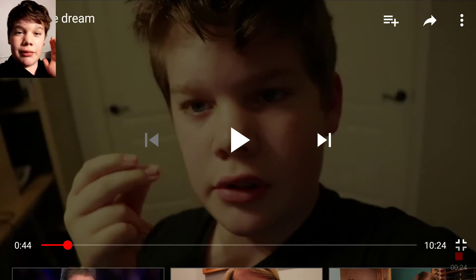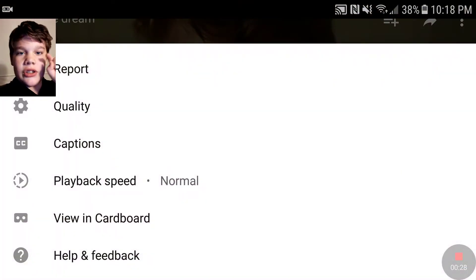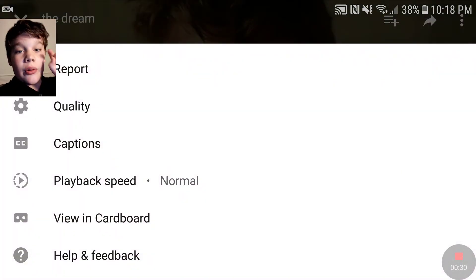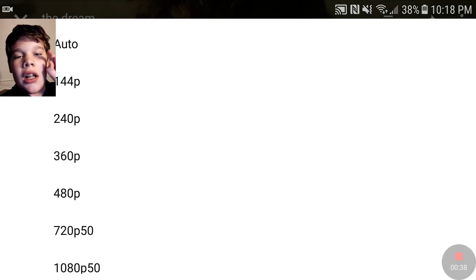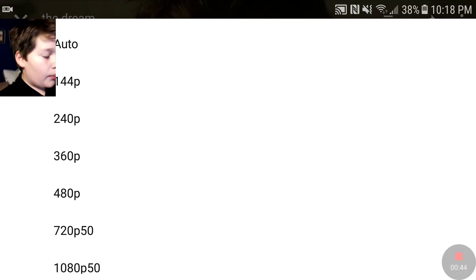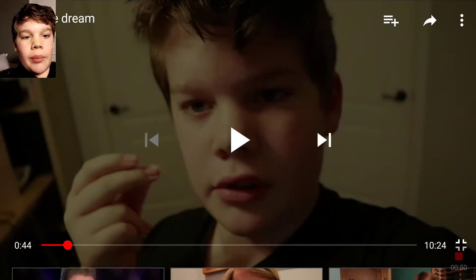if you're having trouble with the resolution, what you do is go to the three white dots at the top right of your screen, click on that, go to Quality, look down and you'll see 1080p 50 — click on that. Or on my newest video, I'm pretty sure it'll be 1080p 60, so you click on that for better resolution.